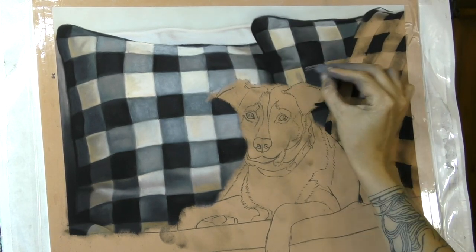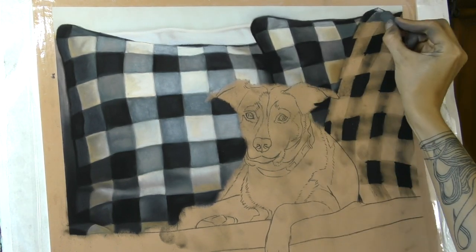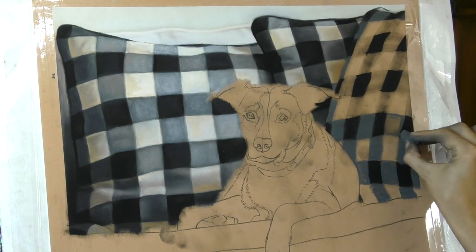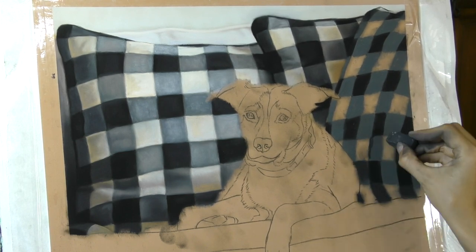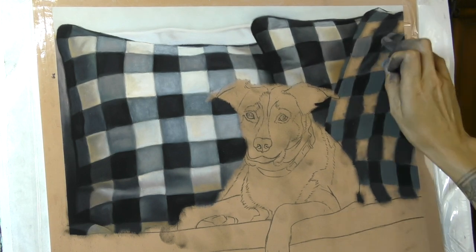I did spend quite a long time on just the cushions. That's the one thing about backgrounds — expect to spend as much time on them as you're going to on the main subject sometimes. But I do find it quite enjoyable, so I don't mind devoting a lot of time to this part of the painting.